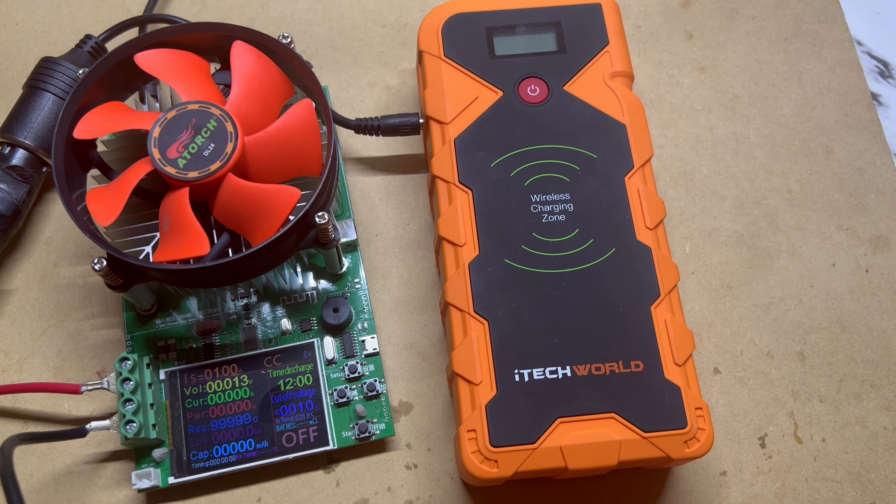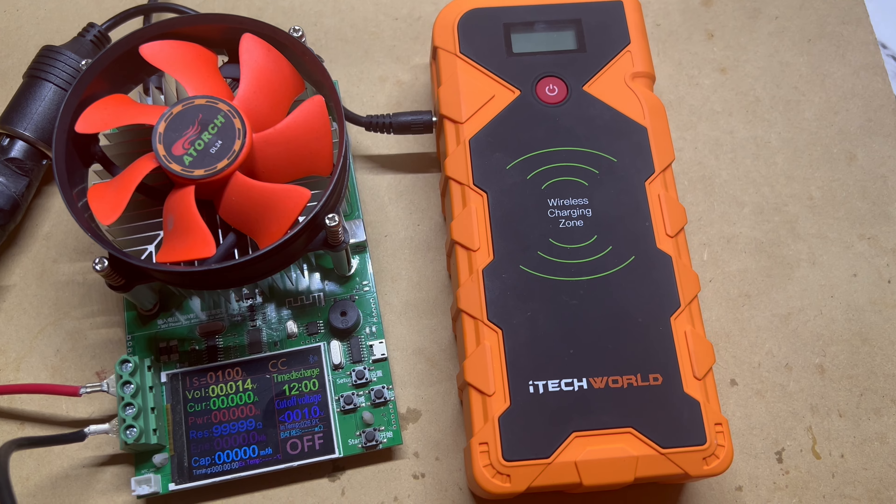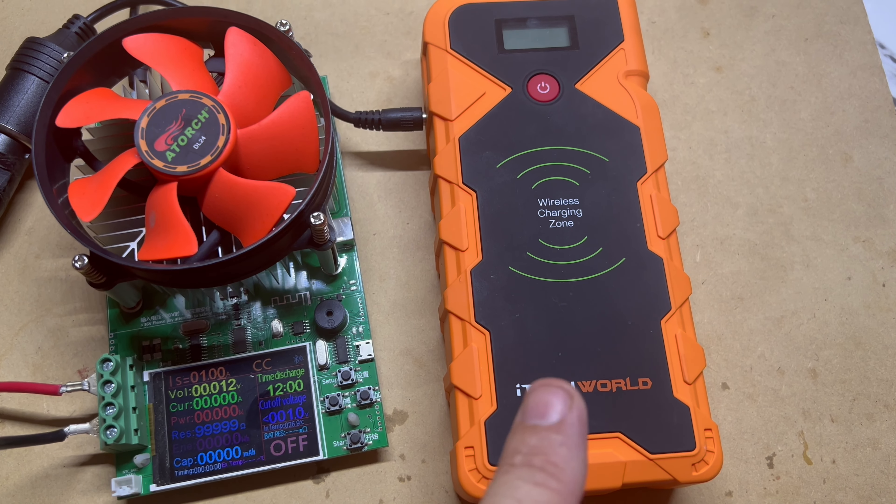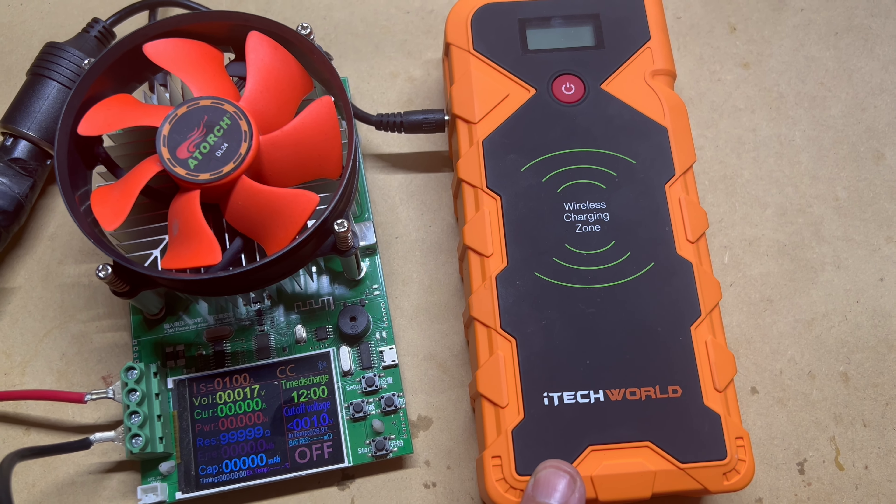G'day viewers. I thought I'd do a video today on the battery capacity of this iTechworld 2000 amp jump starter.